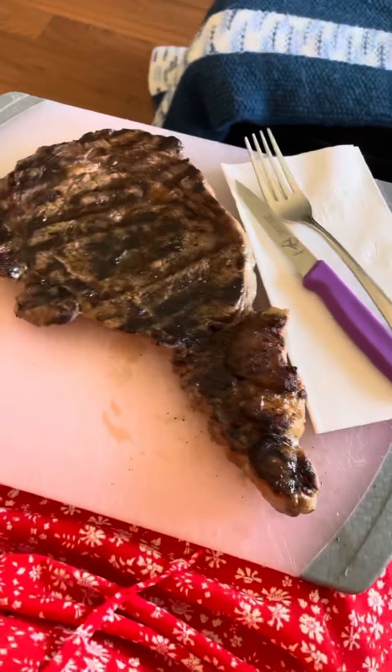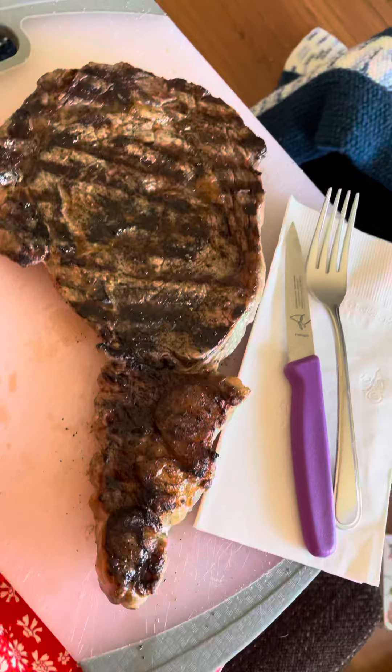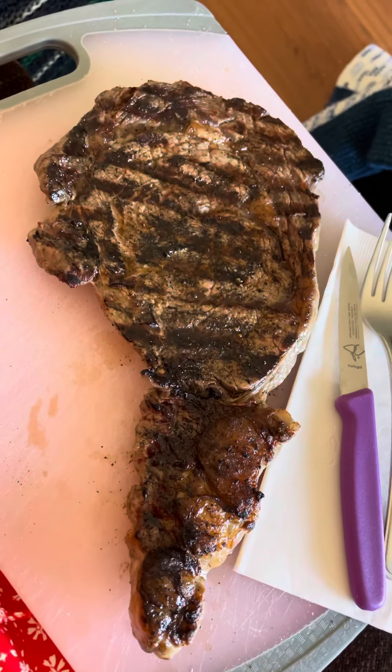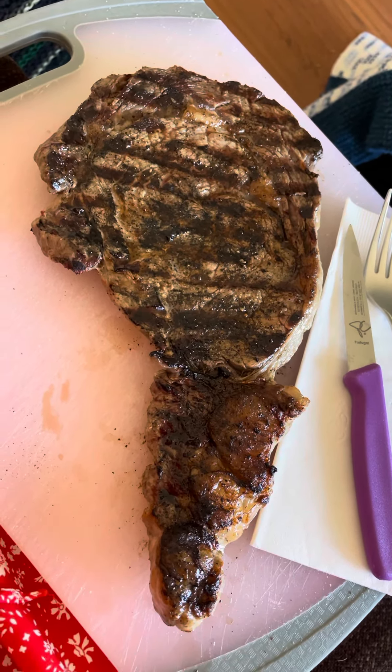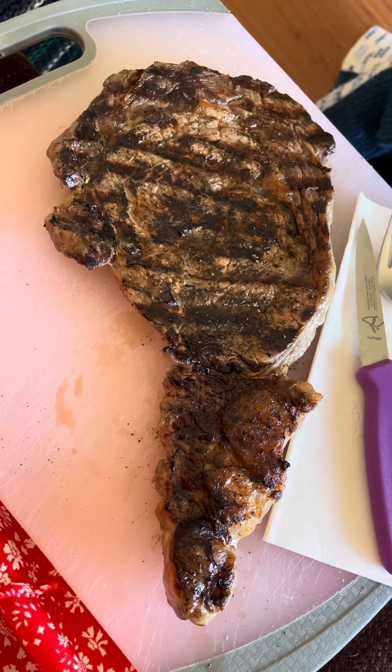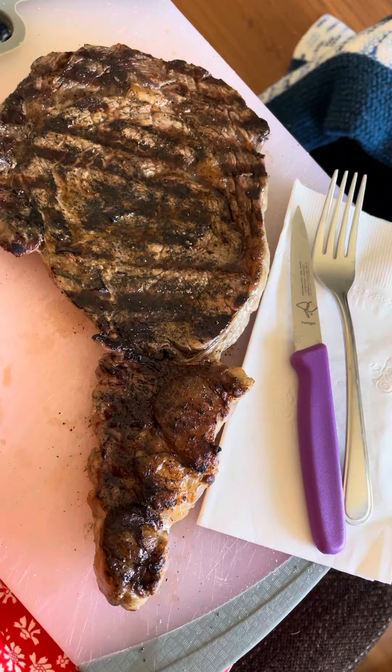Hey everybody, welcome back to our channel. Just wanted to pop on quickly. I have a ribeye here that I just took off the grill — actually, I was corrected, it's not called grill, it's called barbecue. Regardless, here we are.